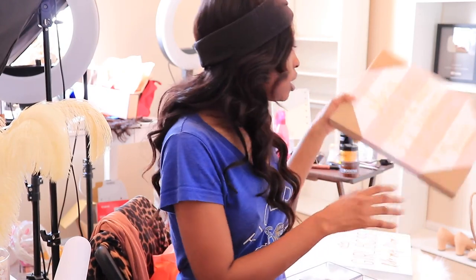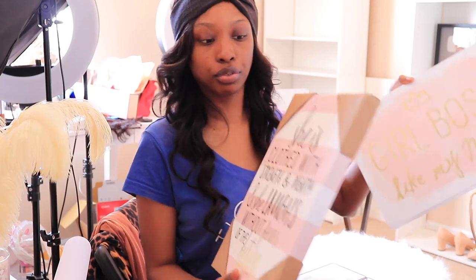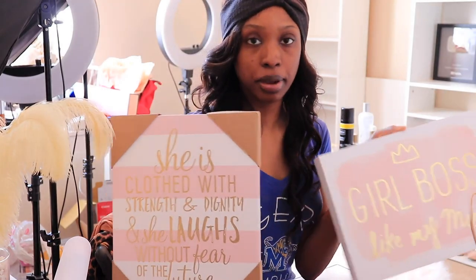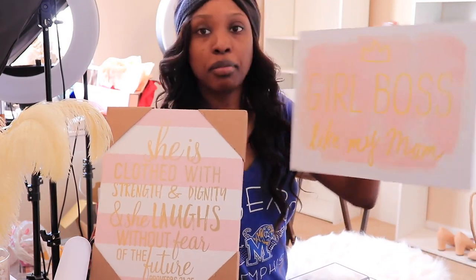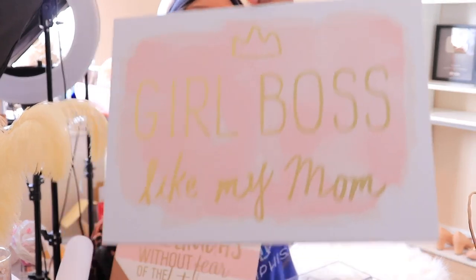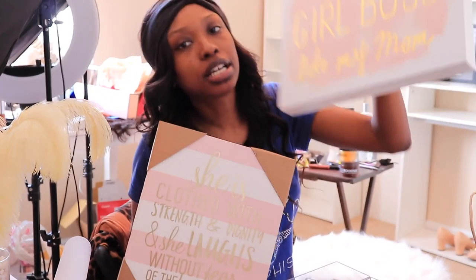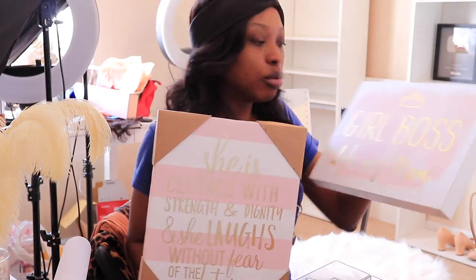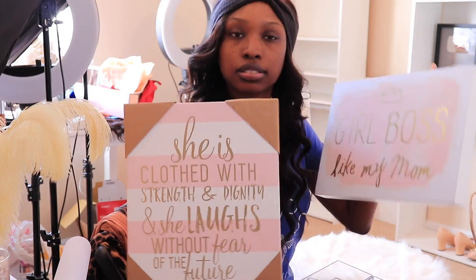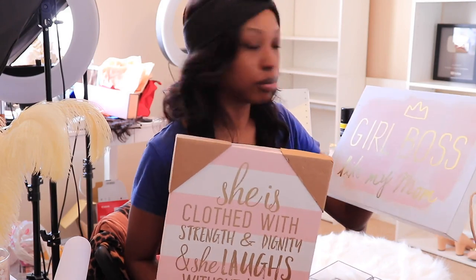I got some portrait pieces, just nice artwork. This is a scripture — I love positive affirmations in my room because it's just positive. This one says Girlboss, like my mom. She is the Girlboss, and it's pink and feminine with gold. My favorite color is red, but I wanted to spice this room up to make it look like a safe haven, a little fancy, bougie little place — the bourgeois abode.